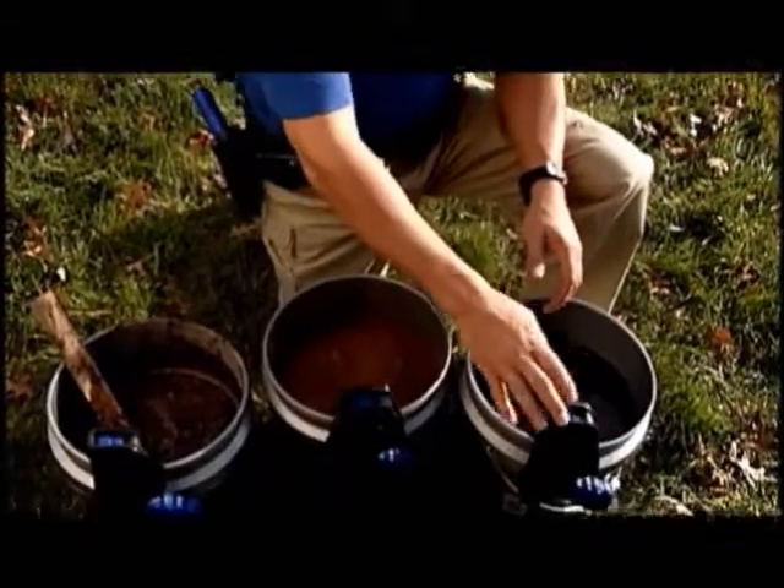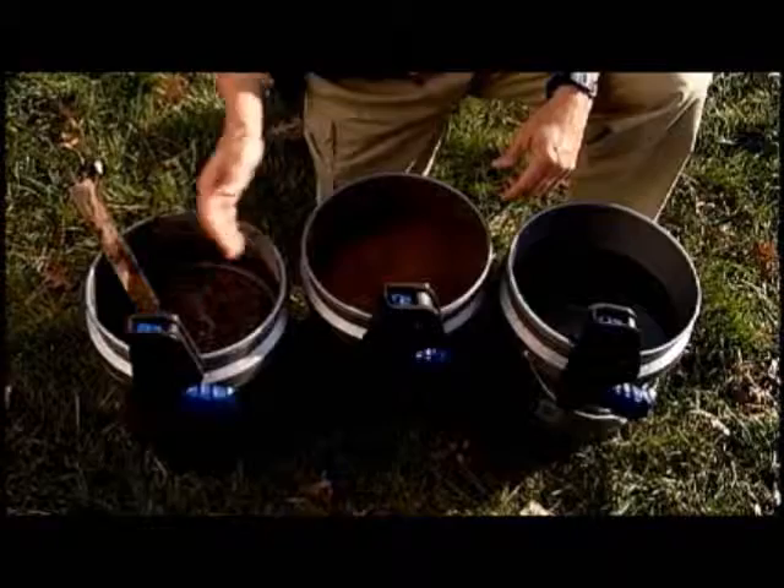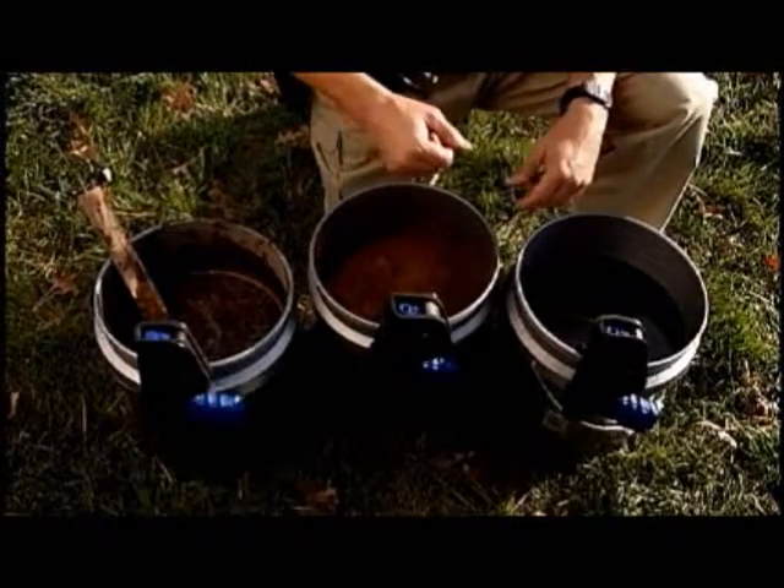What we have here is what we call the environmental test. We challenge you to do this back at your agency prior to making a purchase. We take a holster with a training firearm secured, and we're going to drop it in a bucket of water, a bucket of sand, and a bucket of mud. Then we're going to leave it for an hour and come back and see how the holsters perform.